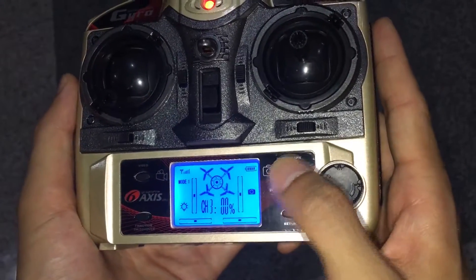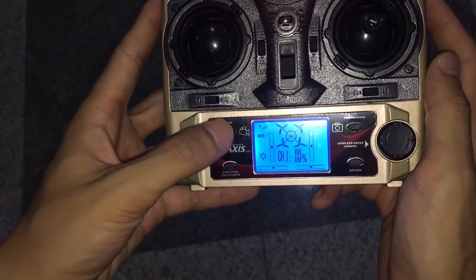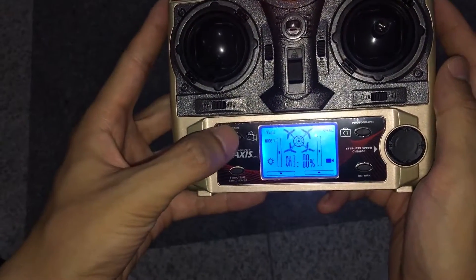If you need to take a photo, just click the photograph button once. If you need to take a video, push the video button to start and push one more time to finish.